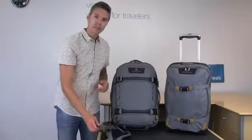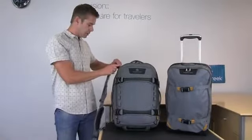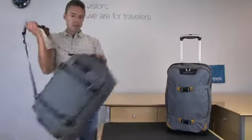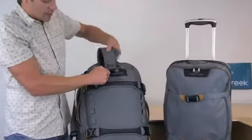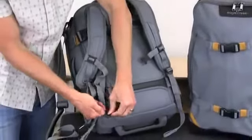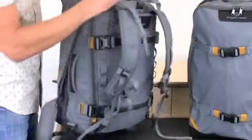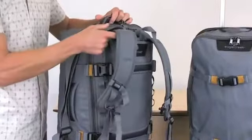The gear bag can be carried two different ways. One is by attaching the removable and adjustable shoulder strap to the side, and another option is by deploying the hideaway backpack straps out of the front of the bag. Simply remove them, clip them on the front, and attach your load-bearing strap to the top of the bag, and it carries as a backpack.